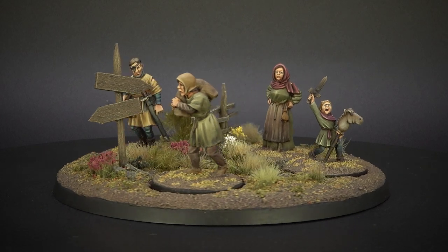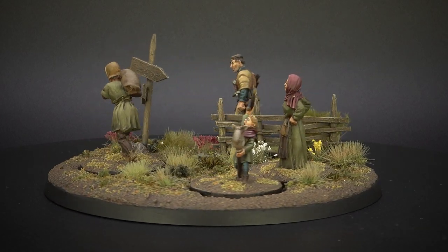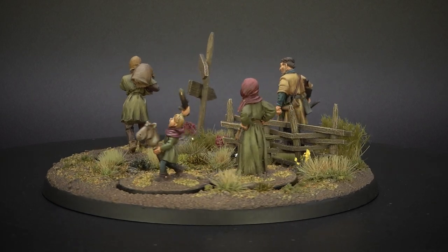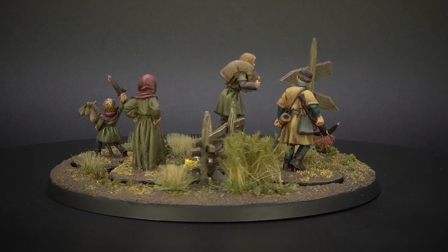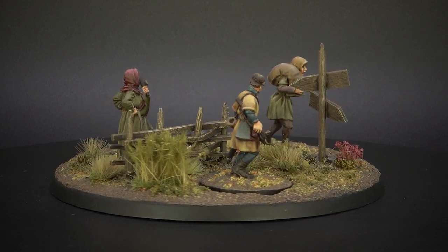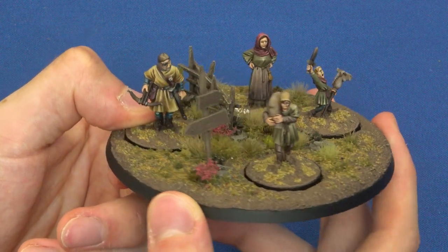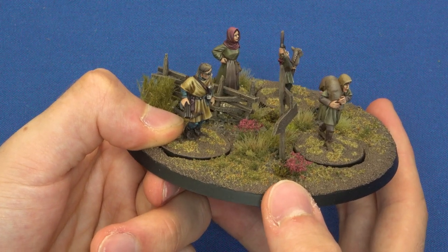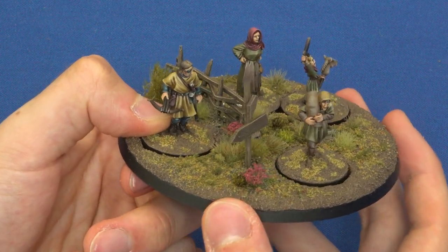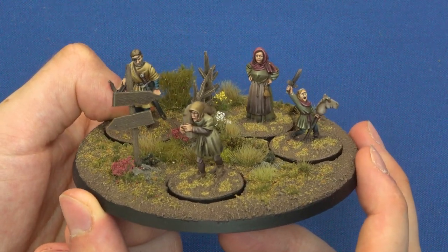If you want to, you can swap out the figures — you can see here we swapped in the other villagers and it works just as well. Fiddling around with the placement is part of the joy of it; that's why I cut those holes in there. You could even use it for different periods. I've tried to keep it fairly neutral — this could be a countryside in England today. I left the signpost blank so maybe we can add something more specific if you settle on exactly which figures will be on it.